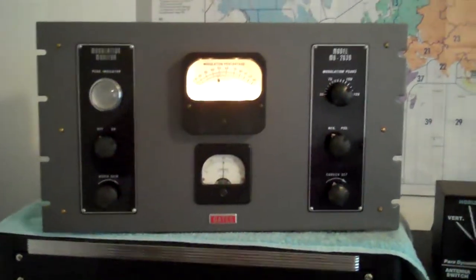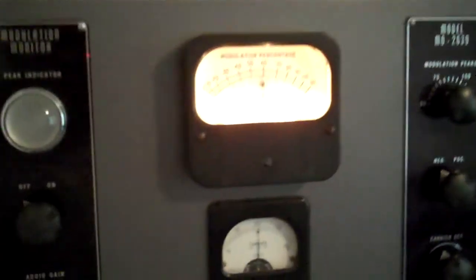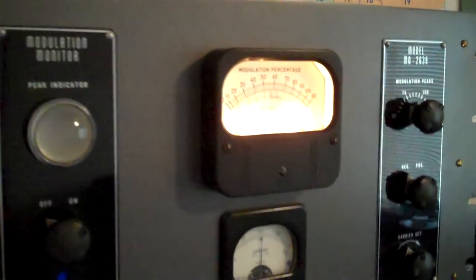KE7TRP here. Finally got the Gates Modulation Monitor up and running. Playing into a dummy load here with the Globe King.